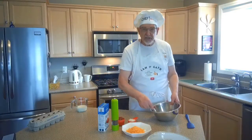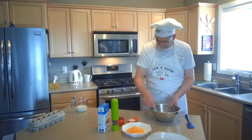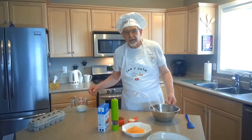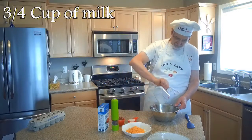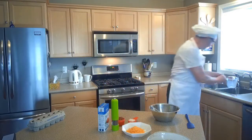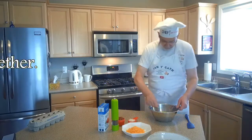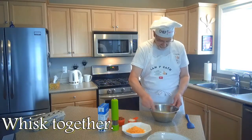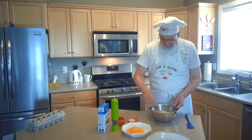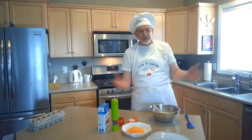So we've got our six eggs in the bowl and we're whisking them up. We're going to add three quarters of a cup of milk to that, and we want to whip that in there too.